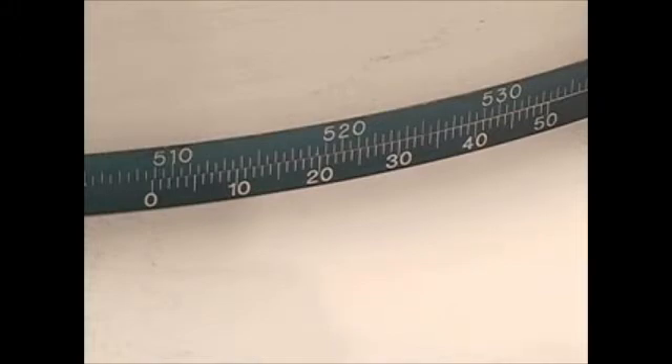In this example, the value is 508.50 millimeters. Next, observe the veneer scale's value at the point where it lines up exactly with a marked division line on the gauge scale.